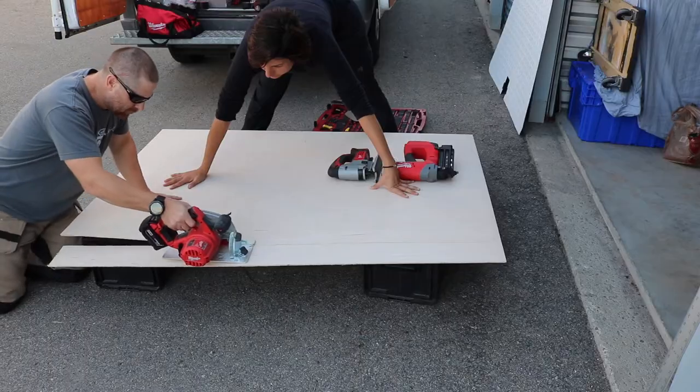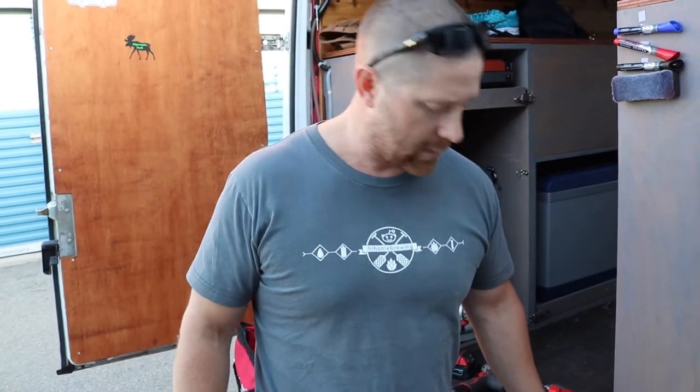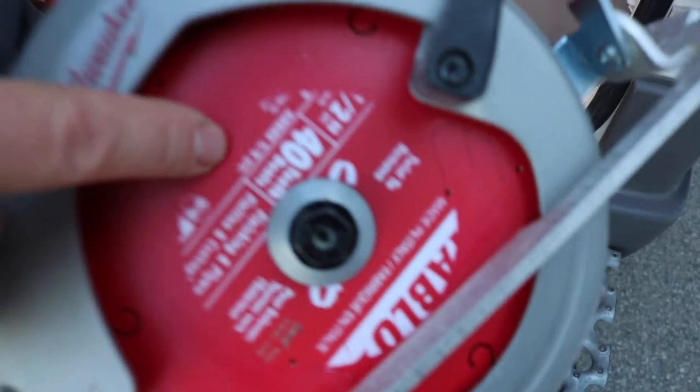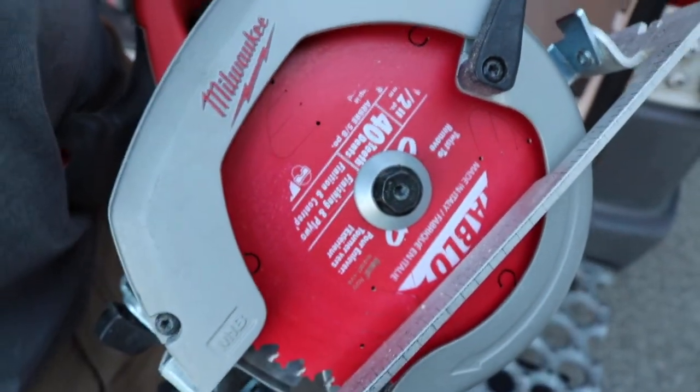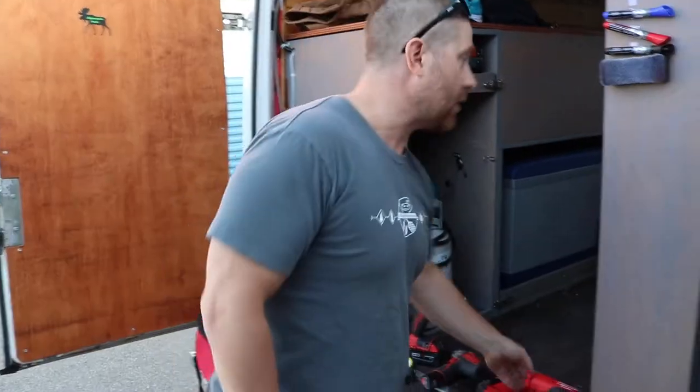If you're doing something like nice, long, straight wood cuts, get one that has more teeth. So 40 teeth I think is good — you can go higher but it's ridiculously expensive and I didn't really notice a huge difference between 40 and whatever the next one up was. You'll save some money on saw blades if you go with like a 40-tooth blade.